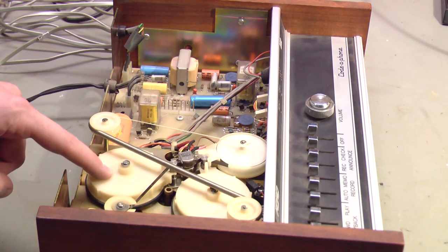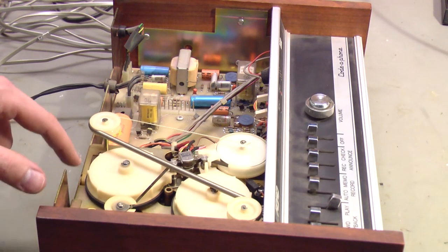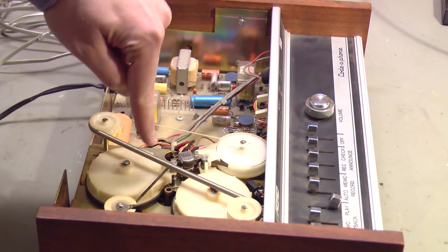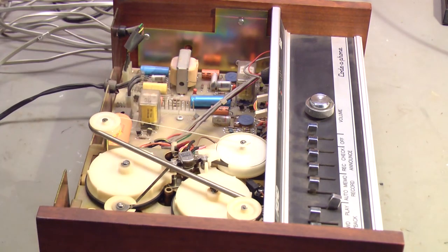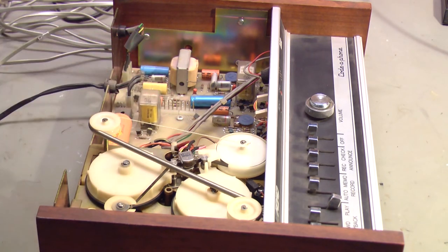Now let's play the incoming message. You won't see this hardly on camera. But this reel right here is moving in this direction, this reel is moving in this direction, and the tape is going the same way as the outgoing message across the lower part of the head. There are actually two record-playback heads on top of each other. One thing I do not see in this machine is an erase head — I do not know how it handles erasing tapes. It has to be a way; I just don't know what it is.